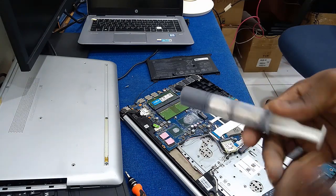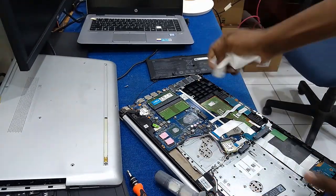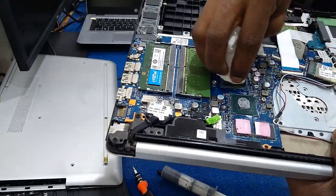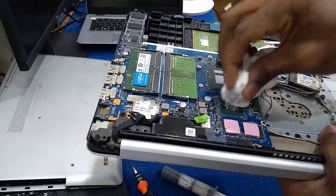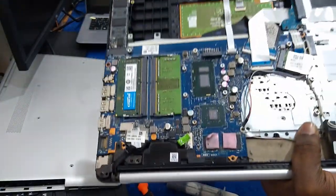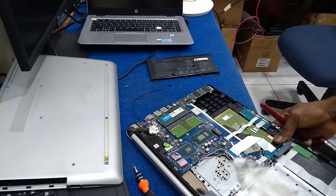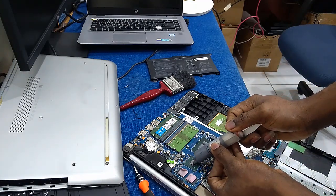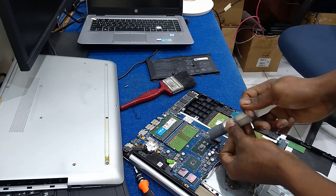You will need a clean dry tissue to clean off any old or dry thermal paste from your processor before applying new paste. You have to clean it off very well. After cleaning your CPU and GPU, apply a small quantity of thermal paste on them.